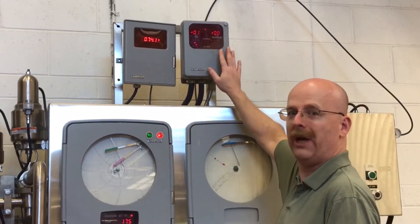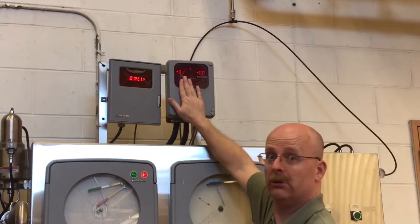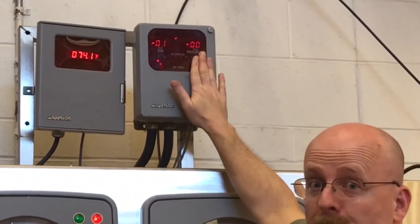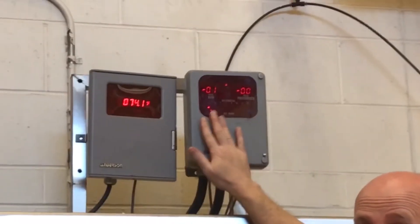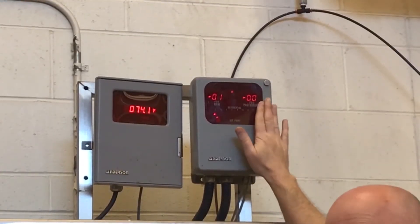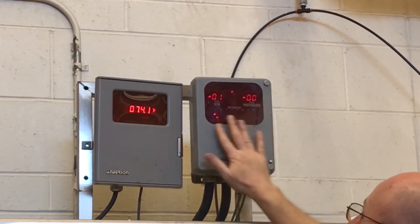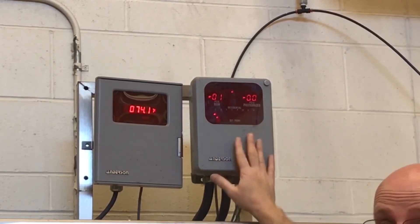We are monitoring the pressures here — we have our raw pressure and our pasteurized pressure. We are looking for a minimum 2 PSI differential, with the pasteurized milk at a higher pressure than the raw milk. This display is showing zero right now because our system is not operating.